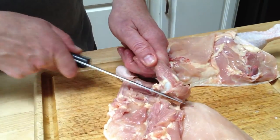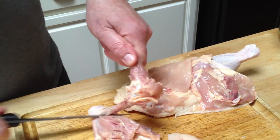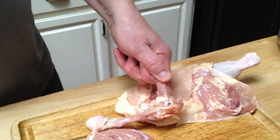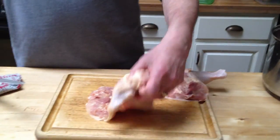What do you say to the people who say, what are you doing — you should cook your chicken with the bone, it tastes good with it? It does taste good with the bone, but it's also a matter of time. This will take a lot less time.